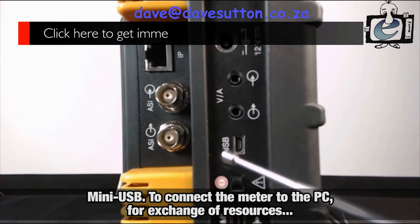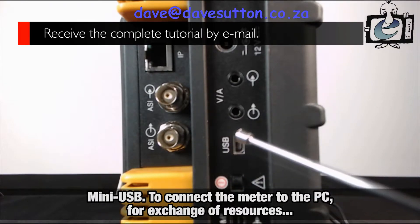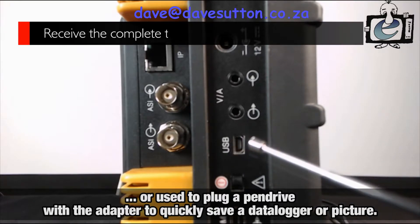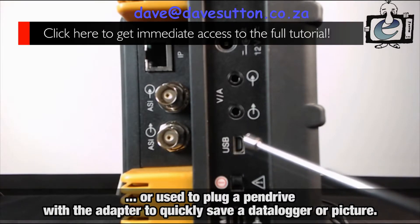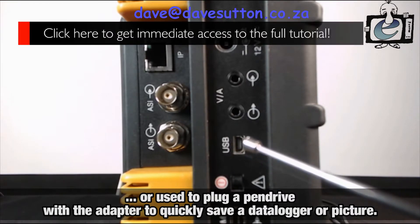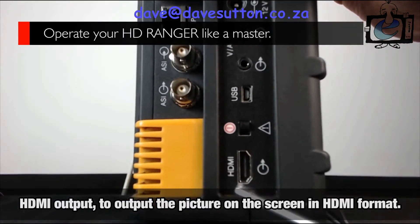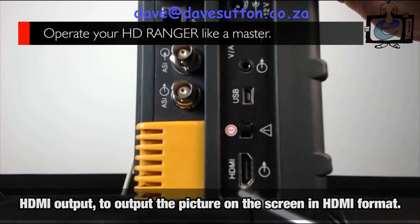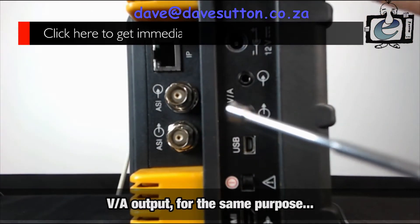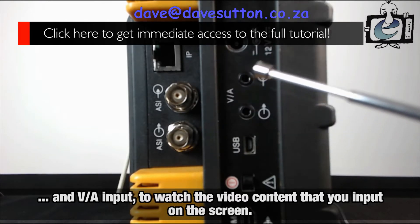A mini-USB interface, used to connect the meter to the PC for exchange of resources, or used to plug a pen drive with the little cable that comes along with the meter, in case you need to quickly save a data logger or picture for printing in the office. An HDMI output, to output the picture on the screen in HDMI format. Video/audio output for the same purpose, and video/audio input to watch the video content that you input on the screen.